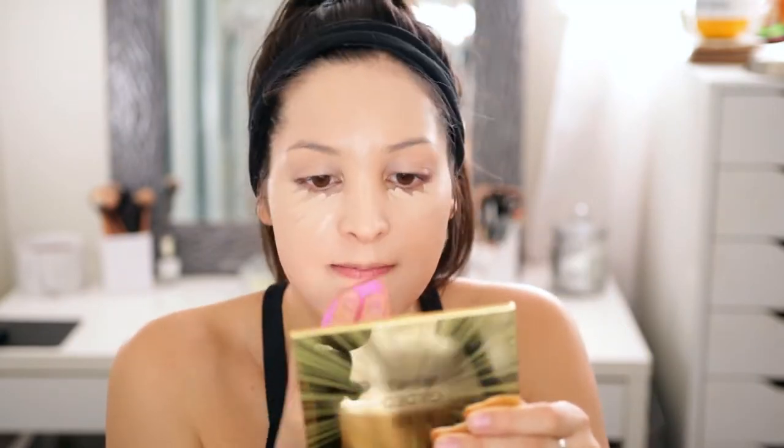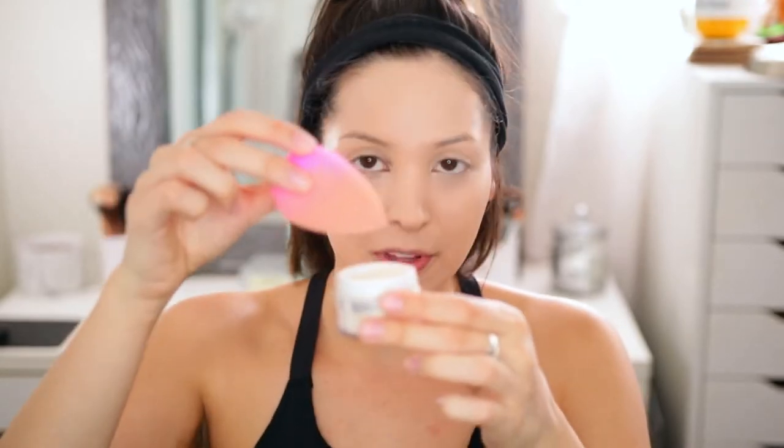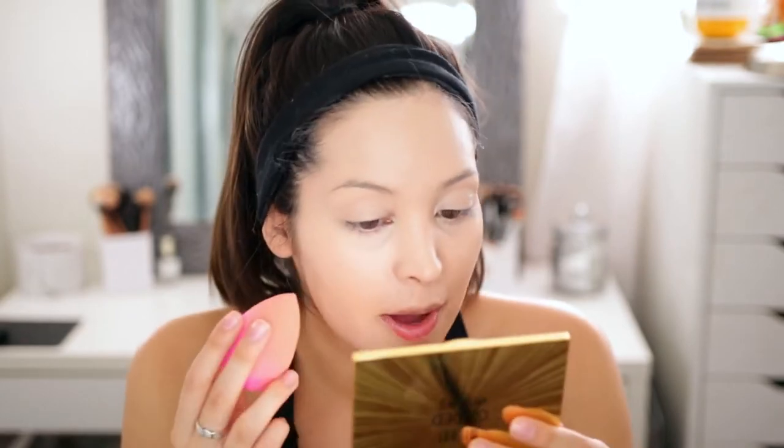Now for concealer, of course going to use the No Filter concealer and just conceal underneath the eyes per usual. Just going to blend all of this out. Now that we have the foundation and concealer on, I'm just going to go in with the Colourpop No Filter Setting Powder and set the whole face with this. You guys know I'm not a huge fan of this packaging because it's so tiny and dipping the beauty blender in there is a little bit of a hassle. But I still thought it was a pretty good setting powder.